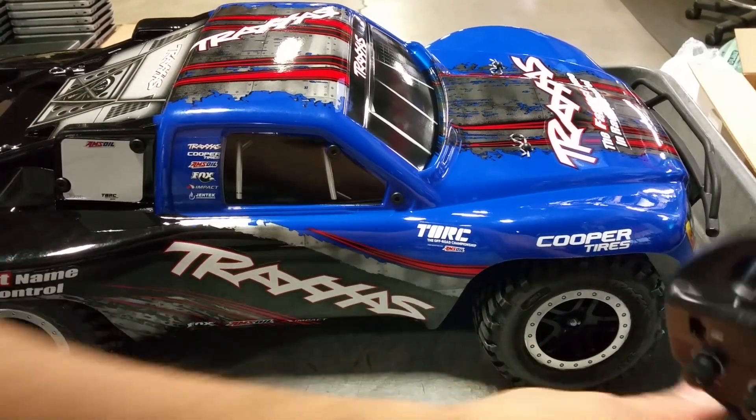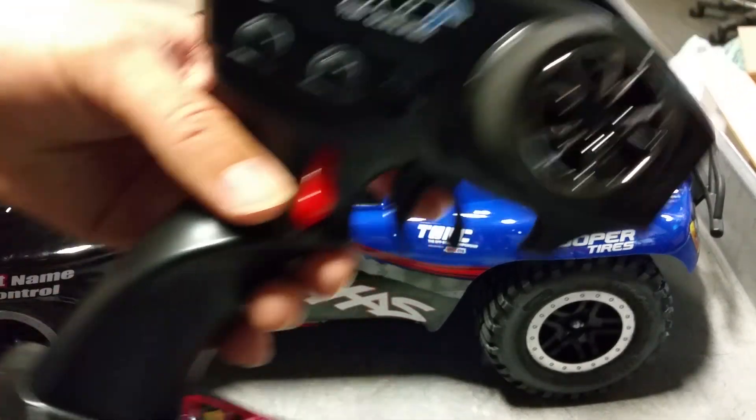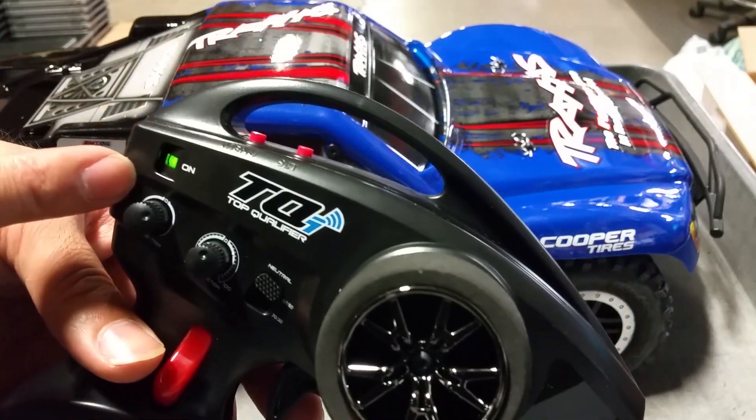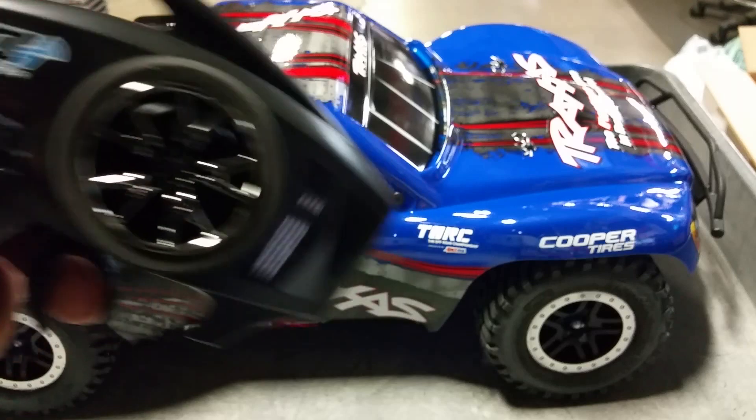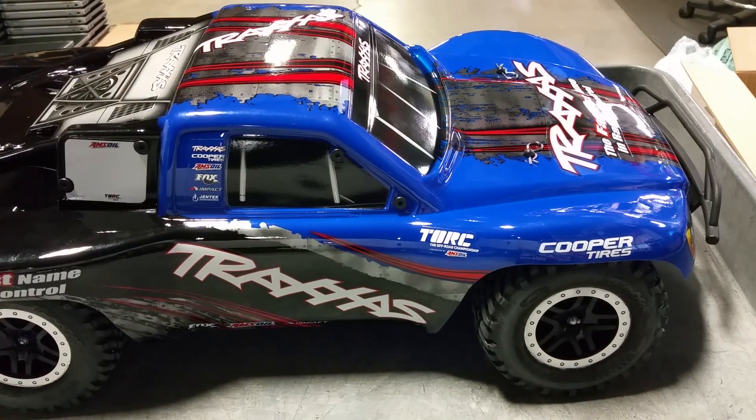Alright, I'm gonna go ahead and power up the control. Boom — and we got power. Let's see what we got, here we go.